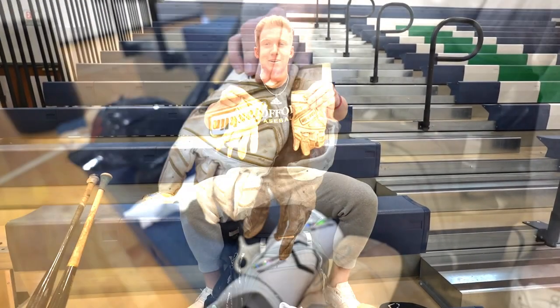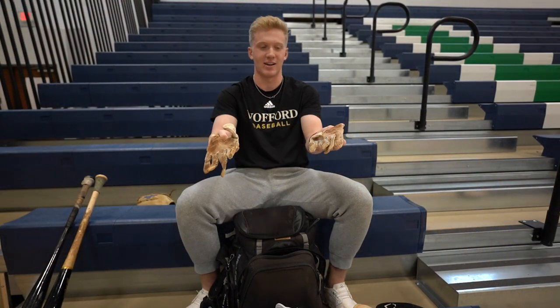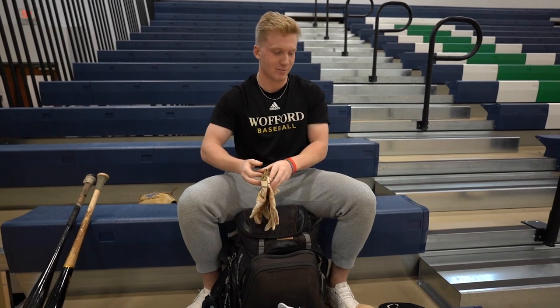Got my game pair of gloves. They're a little beat from Florida because it's been raining a lot and a lot of sweat. But I love these Franklins — they're good, they last a lifetime.